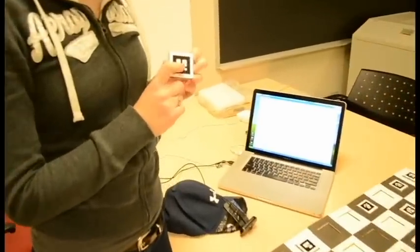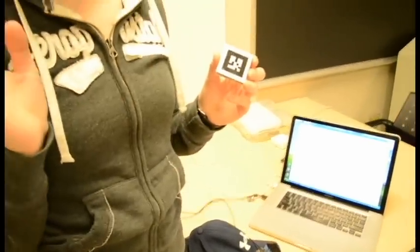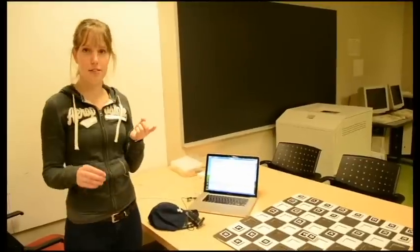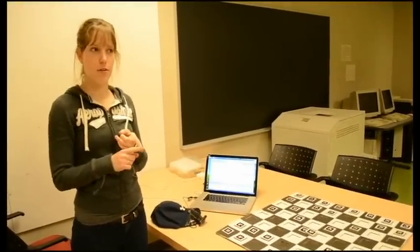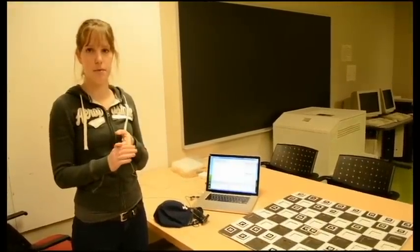We had to generate all the different marker images. Each marker has a number and there are thousands of markers. You just run the program that comes with Alvar, type in the number you want, click enter, and it generates the image in a folder. You grab that image and print it off. Then we had to program marker collision, and finally program animations so that they could be loaded onto the markers.